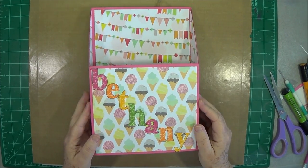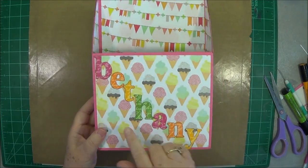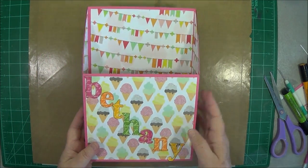Hey guys, this is Eve with Scrapbooking with Me, and this is what we're making today. This is made from a cereal box, and I made it for my granddaughter. It's got magnets on the back so she can hang it on the inside of her locker. So let's get started.